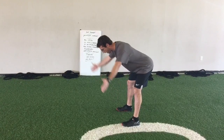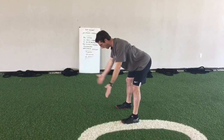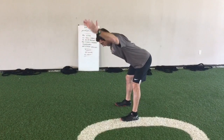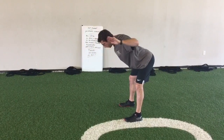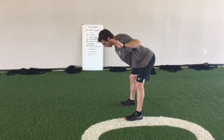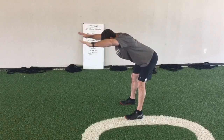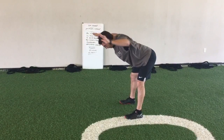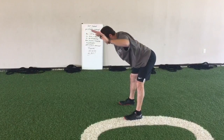Going from T's into Y's — keeping my hands up, using my low trap to draw my scapula down and back. Going from Y's into W's. Palms are down, thumbs are facing my head. Hands and elbows in place, keeping my shoulder blades together the whole time, letting them upwardly rotate naturally.